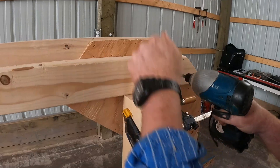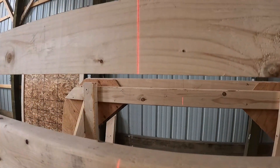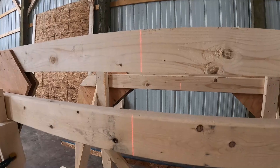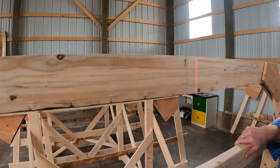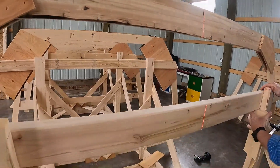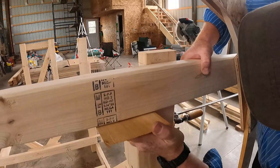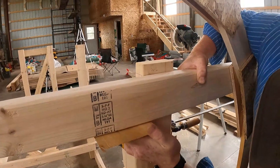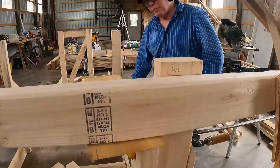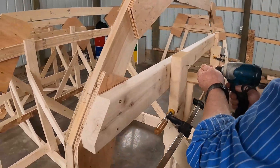Now we can start attaching the frames to the strongback, starting with the transom and moving forward. Previously I used the laser level to establish a level line — the waterline. Now I'm using it to establish a plumb line, which is a vertical line that lines up with the centerline of the strongback. The reason you start at the transom and move forward is because each frame could potentially block the laser on the frame behind it. By clamping a block to the strongback and using a shim or thin wedge, you have terrific control over adjusting the height of the frame to make sure the ledger is lined up perfectly with the waterline.